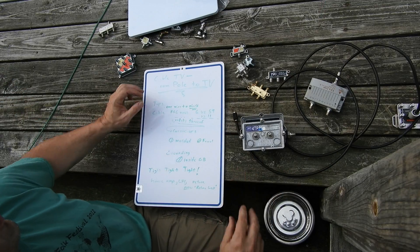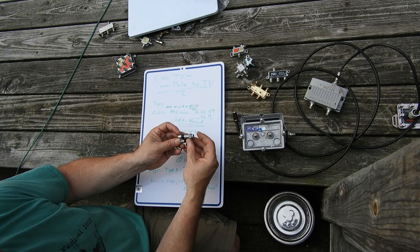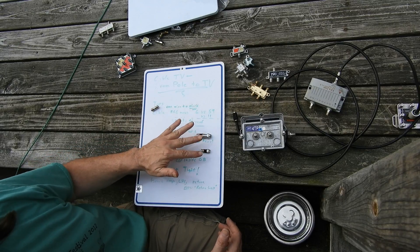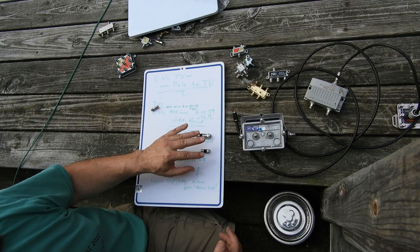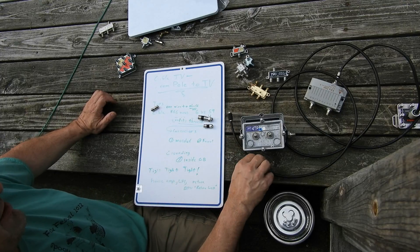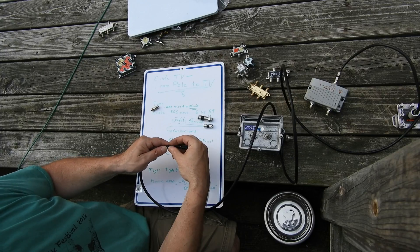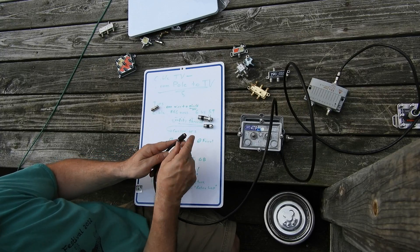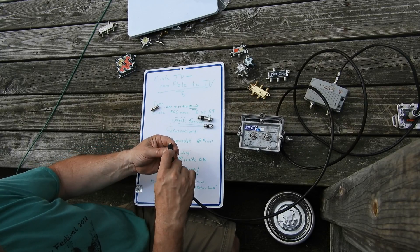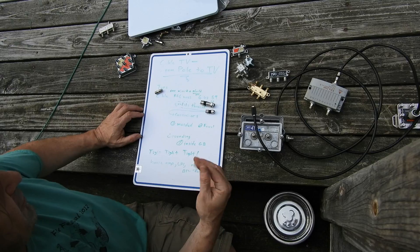Modern connectors are compression-type connectors that are crimped on. The cable has to be stripped right. You really need to buy the crimper that belongs to the connectors you're going to use. Pre-made cables from Radio Shack with molded-on ends were notoriously poor. The molded 90-degree ends were horrible — the first time they were pulled out wrong, the shield breaks on one end and they leak like crazy. Those are real notorious problems, so avoid using such things.